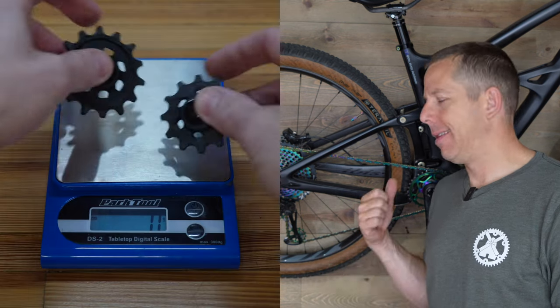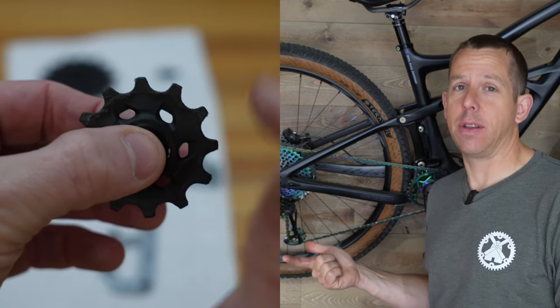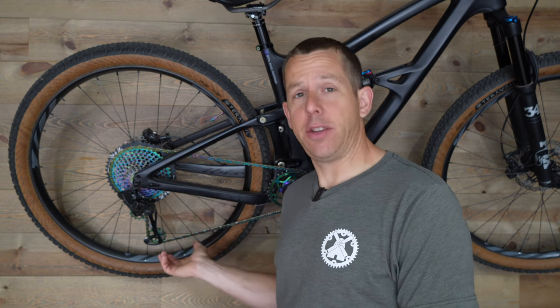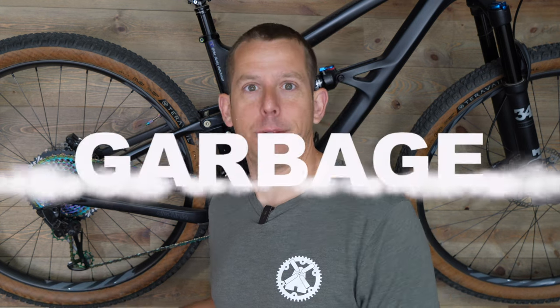What it really comes down to for me with this product is they pretty much weigh the same — within two grams of the plastic pulleys. Even if they spun a lot freer and faster than the plastic pulleys, would I ever notice that? Probably not. So it really comes down to aesthetics — they certainly look cool — but I find myself having to clean them more, which kind of sucks. Overall these are a good product, they do what they're supposed to do, but I wouldn't buy them again. So in the spirit of this review, I gotta go garbage.